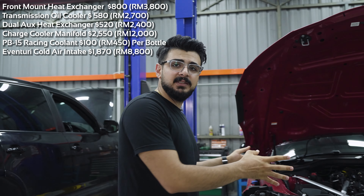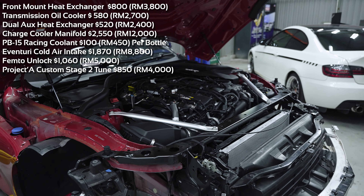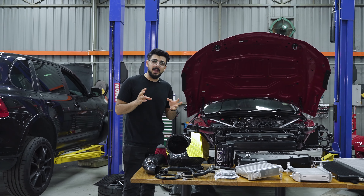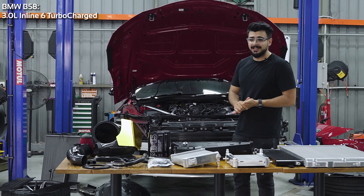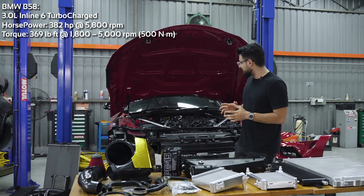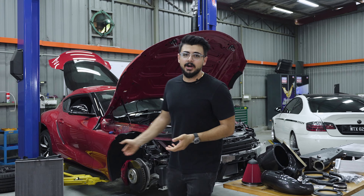We also have an Eventuri air intake. Today we are going to install all of it on this car. This car has already been femto unlocked, so we are going to tune it to stage two, then it's going to get a downpipe, and then it's going to make a whole lot more power than stock. This car comes with a BMW B58 engine.